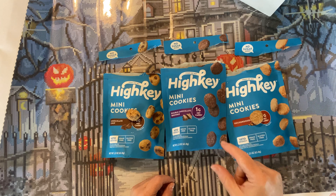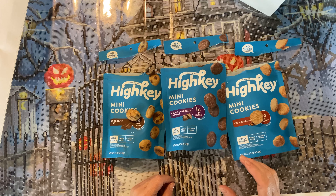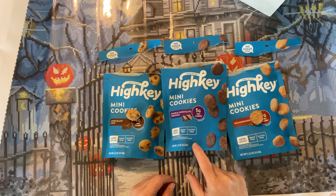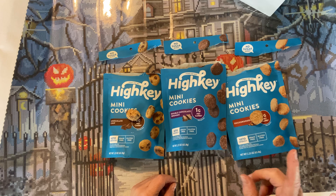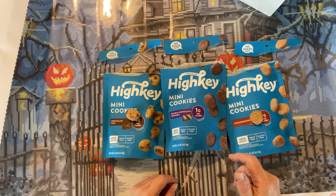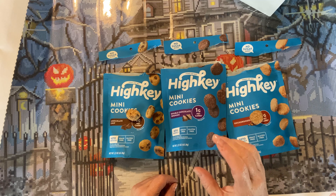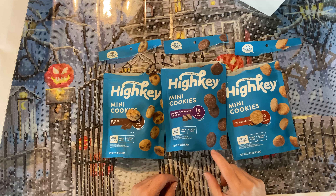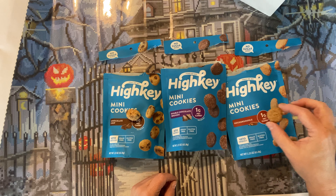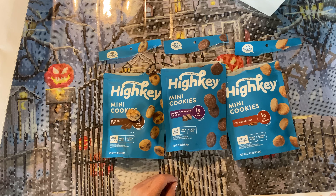I have not had a cookie in almost 11 months. Let's taste these! Okay guys, I got one cookie out of each. I'm going to go for the double chocolate brownie first — I'm liable to like it. Remember — 11 months. I hope you don't mind chewing!